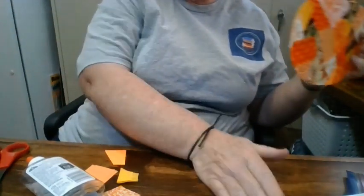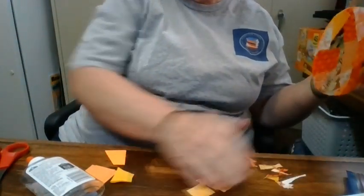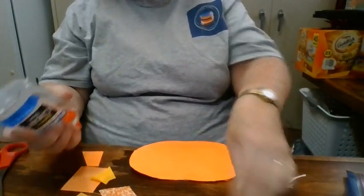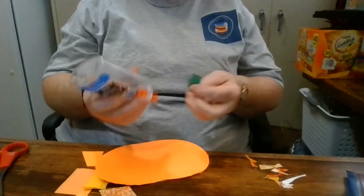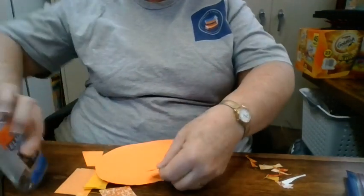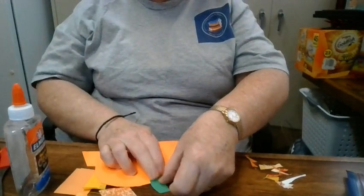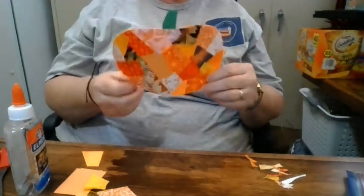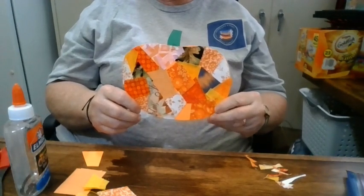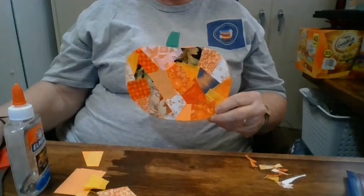That doesn't look too bad on the back — and there's my pumpkin. The very last thing I want to do is add a stem to my pumpkin, so just a little bit of glue down on the wider part and I'll glue that onto the back. And there's my patchwork pumpkin — didn't that turn out cute? I hope you have fun making yours. Thank you.